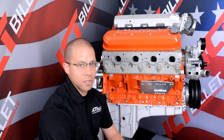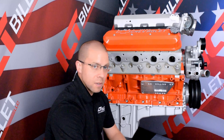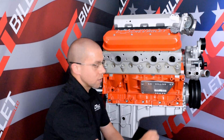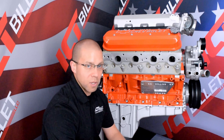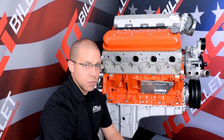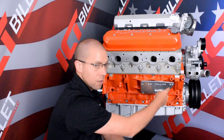Now we get a lot of questions from our customers about which set of threaded holes they're going to use for their mounts. The forward set of holes here is going to put your bell housing of your LS motor in the same location as your small block Chevy. So if you've got an older transmission and you want to keep your crossmember in the same location, you're going to put your mount on the forward holes.